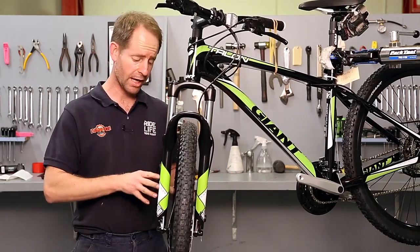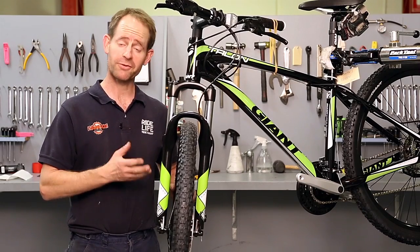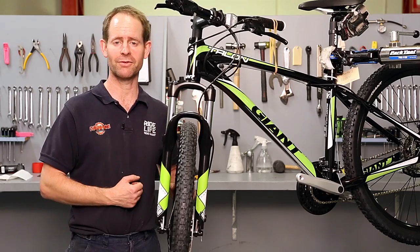So there you have the disc pads changed. They still do need adjustment, but that's for another video. Thanks for watching. If you have any more questions, come and see us at Ivanhoe Cycles.